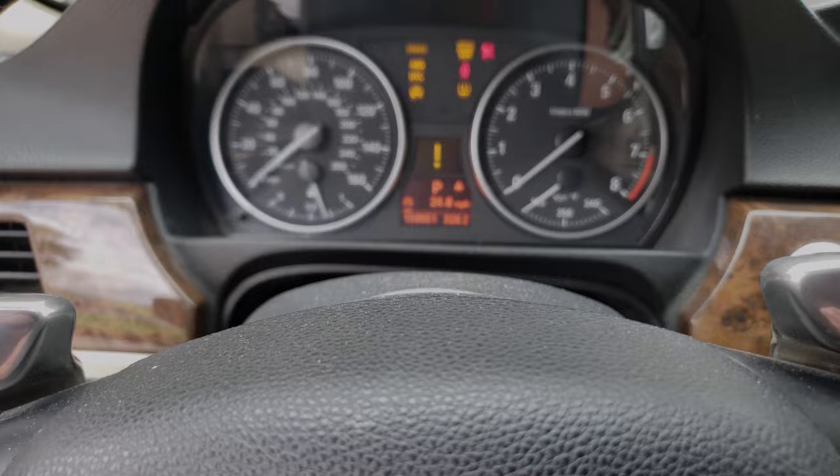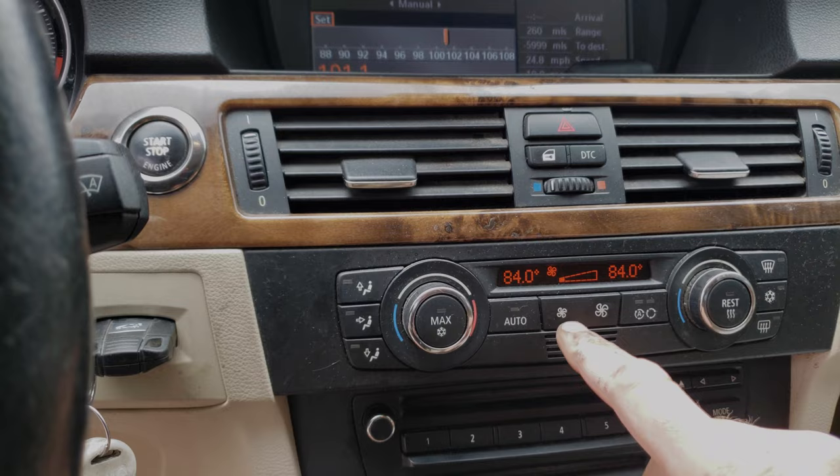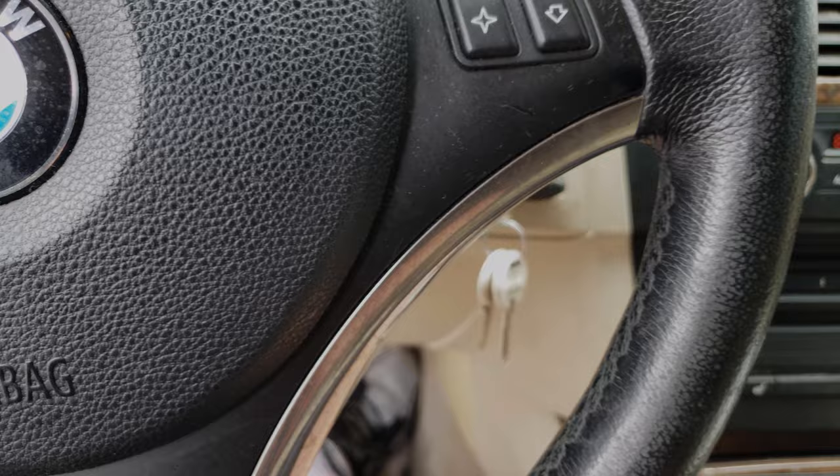Now go to your temperature controls. Put the fan on number one fan setting, no higher. Turn your heater on and turn both fan controls to high. Now put your foot all the way down on the accelerator and hold it for 10 seconds.